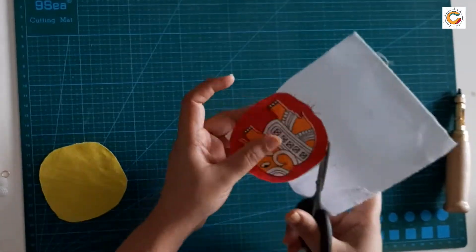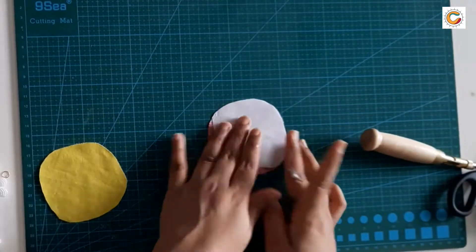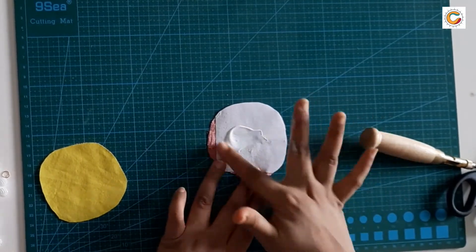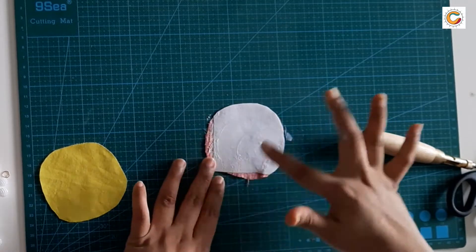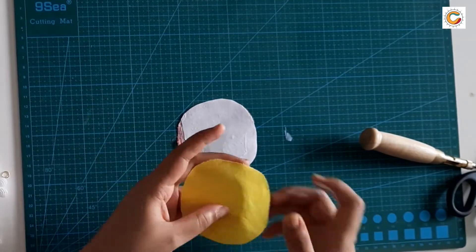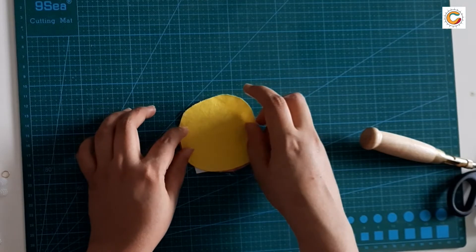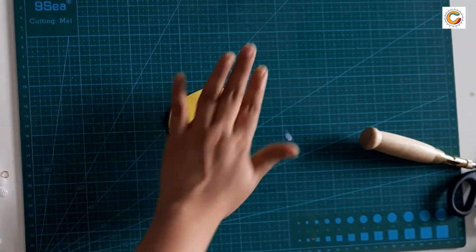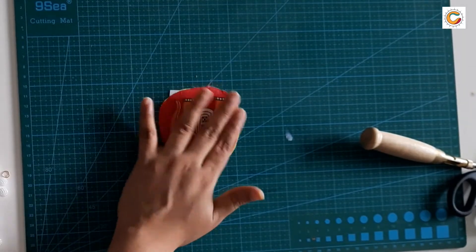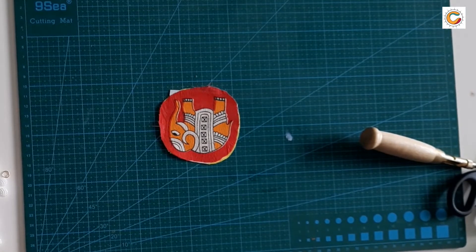First let's cut out a basic outline around the fabric that we have stuck. Behind this I'm going to apply some more fabric glue and follow the same step while pasting the other piece of fabric that we have cut out. I'm applying the glue onto the back side of the motif onto the paper canvas and sticking this plain fabric onto it. Give it a small tap so that it lays flat, and you could keep a book or some weight over it until it dries.